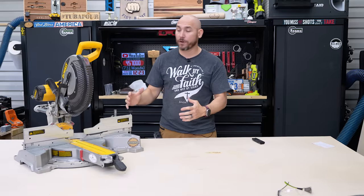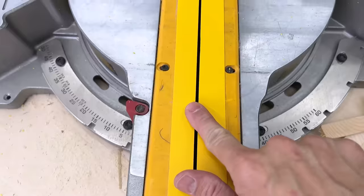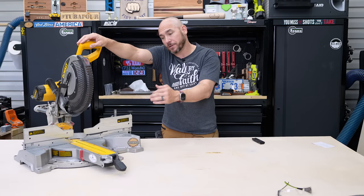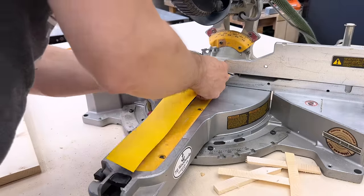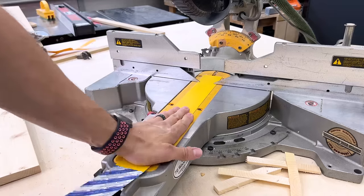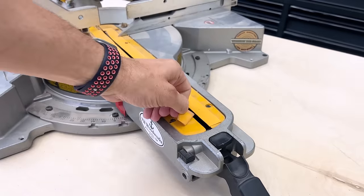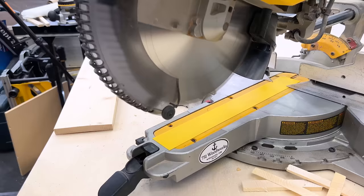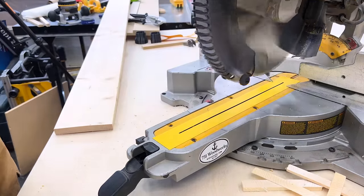The number two way you can improve your miter saw is to add zero clearance to the throat plate. There are a couple of ways to do this — you can build your own throat plate. What I've liked and used on this DeWalt for years is FastCap zero clearance tape. It's like a vinyl tape with a really sticky back. It's easily removable when you want to change it out, and easily put on — you just stick it on, cut, and now you've got zero clearance.